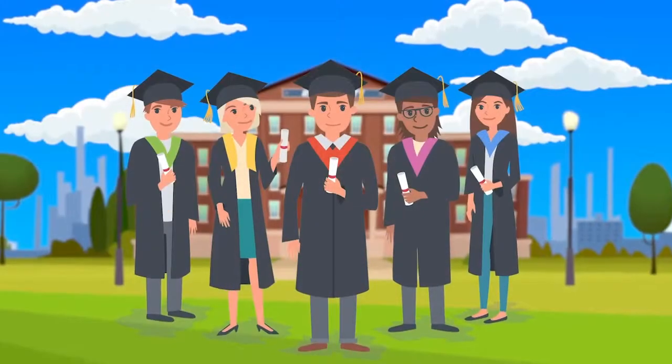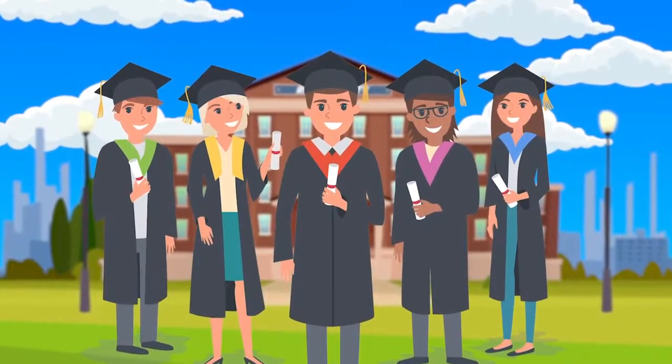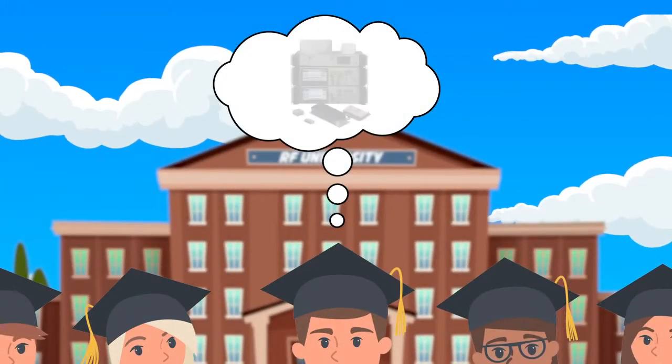Hello everyone, my name is Atharvopoale and I am an RF Application Engineer at Mini Circuits. Today I'd like to discuss a scenario that new graduates in the RF field often face. Let's say you have just received a diploma and you're ready to get your heads out of the textbook and your hands on some RF equipment.